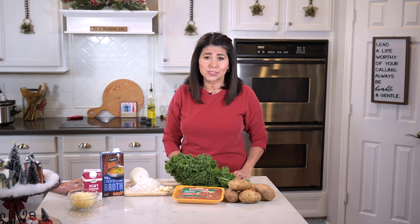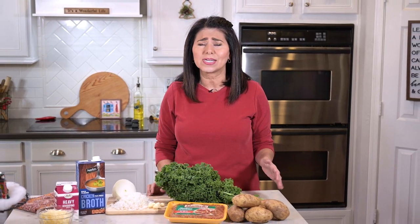Hi everyone, I'm Marci and today I'm making Crock-Pot Zuppa Toscana, which is a creamy potato soup made with Italian sausage and kale. Now I know there are a lot of Olive Garden copycat recipes out there, but this one that I found about four or five years ago is by far my favorite. So hit that subscribe button and get ready to cozy up to one of the best bowls of soup ever.